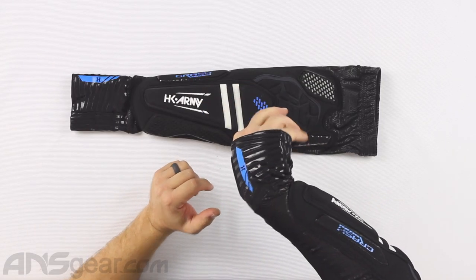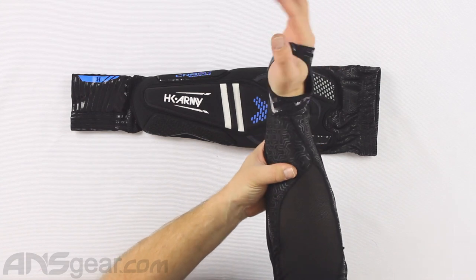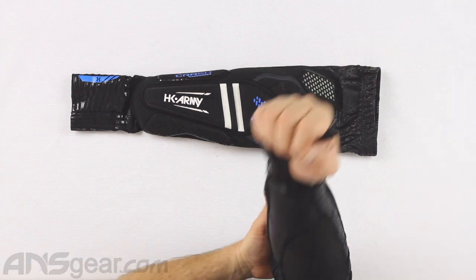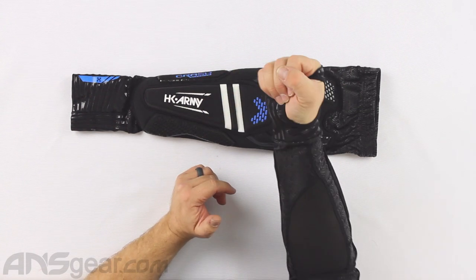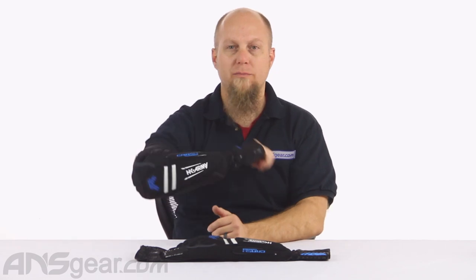Something I really like about these pads is how thin this front section around my wrist and the back side of the actual pad is. It offers a lot of mobility and breathability — I can rotate my hand and move it in all directions without any resistance or feeling like my arm is stuck in a constricting neoprene sleeve. The movement feels natural and easy.